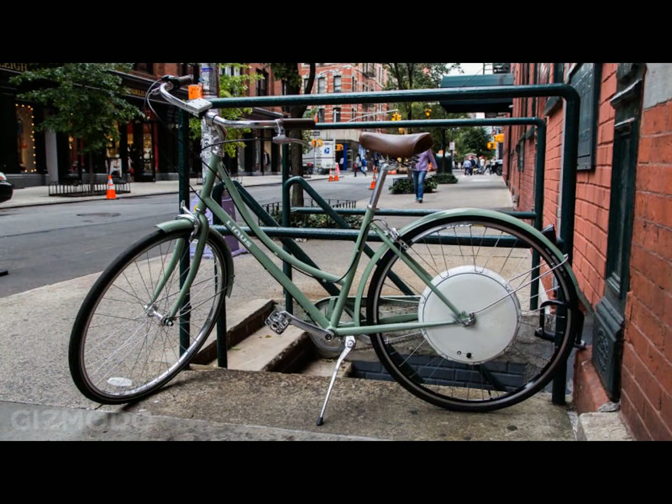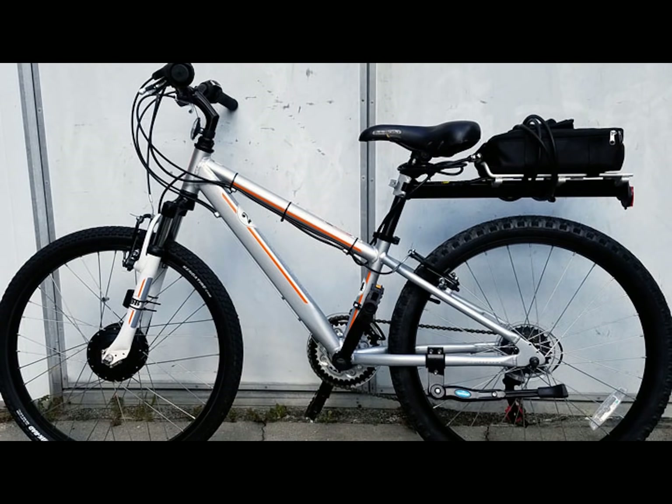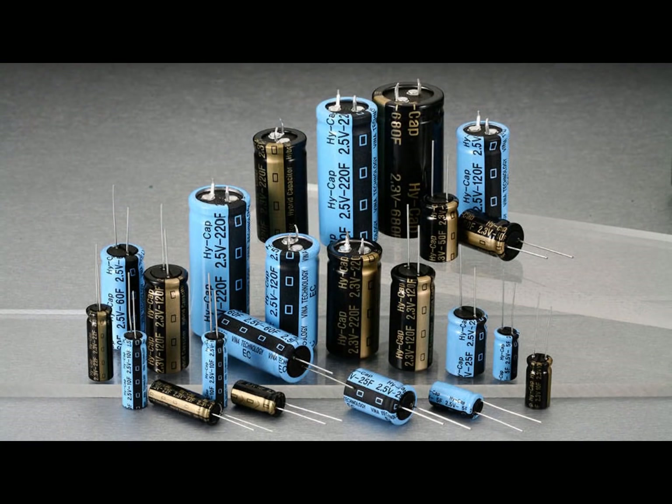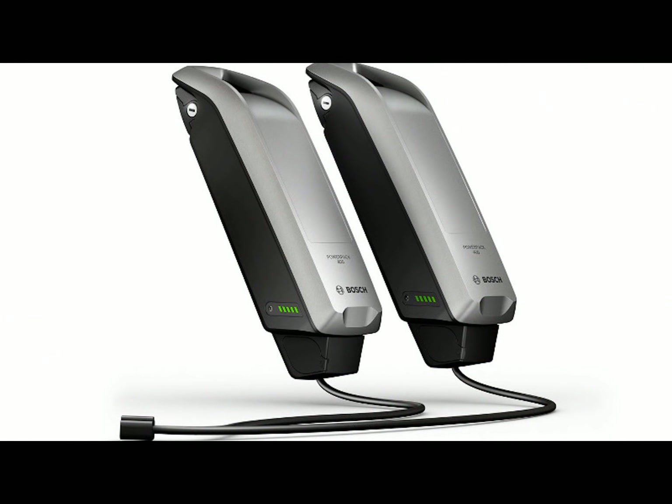Another benefit is with a kit you can retrofit an existing bike. Battery technologies have come so far over the last several years that your choices are greater than ever. This technology is moving so fast that in two years e-bike batteries will take you twice as far and be half the size.